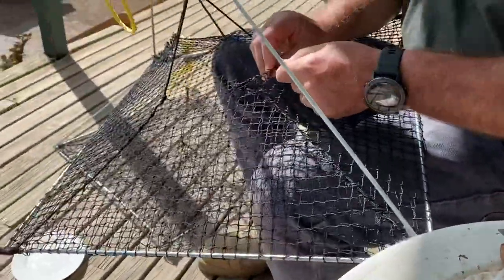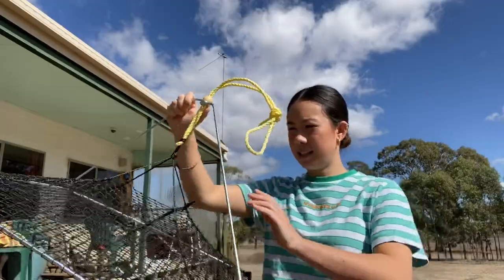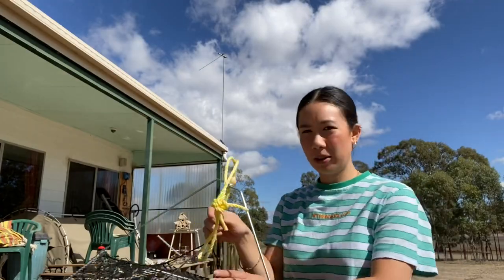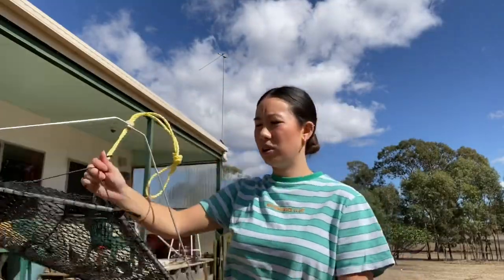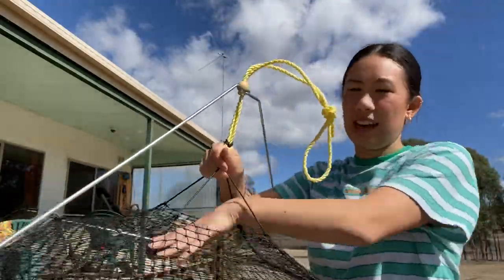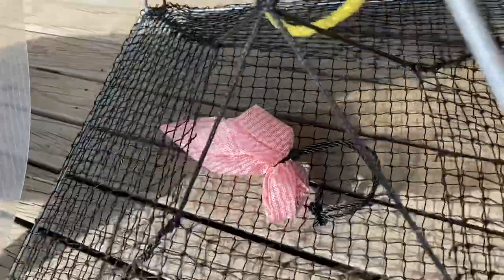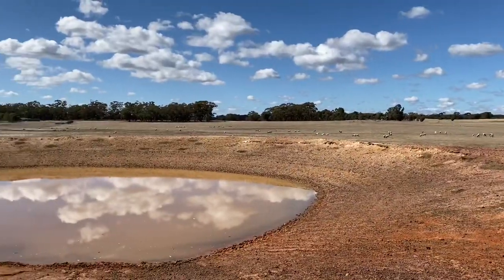For our bait we're gonna use this sausage in each one. This is the yabby pot — it's like a pyramid shape and they're supposed to enter through this part here. It's large so that any unwanted animals like platypus or water rat can get out, so only the yabbies are caught in the net. We put the bait inside and it'll sit there until they're captured. We've got our sausage here just tied on, and when it's thrown in the water it'll be just right for them to enter.